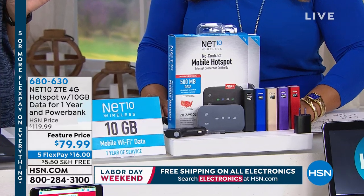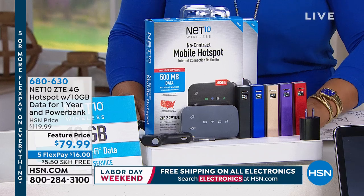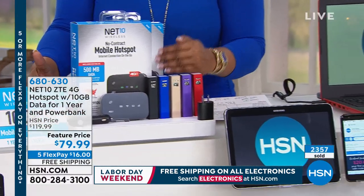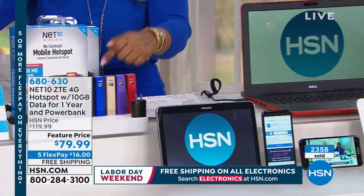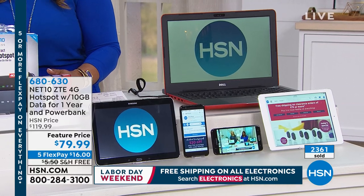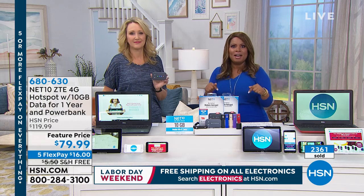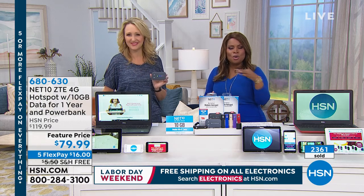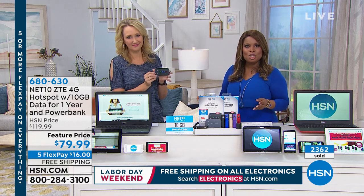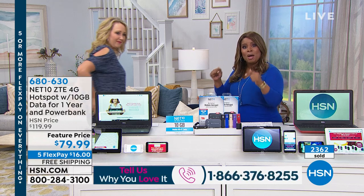You've got 30 days to make a final decision. Call and refer to item number 680-630. Don't wait — big Labor Day event. Five flexible payments — this is $16 to get this at home. Over 2,000 of these have been sold. Our toll-free number is 1-866-376-8255. Imagine the possibilities.